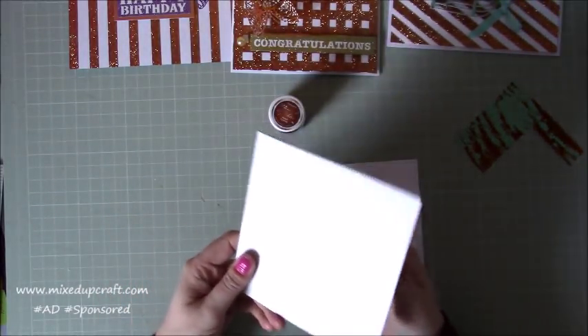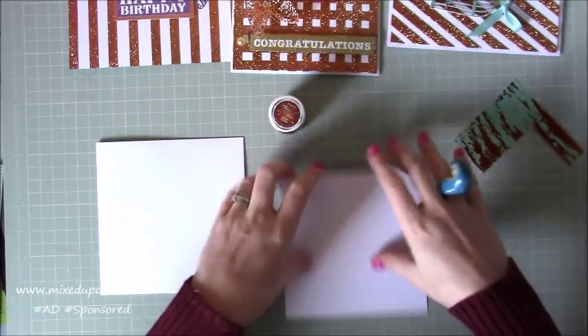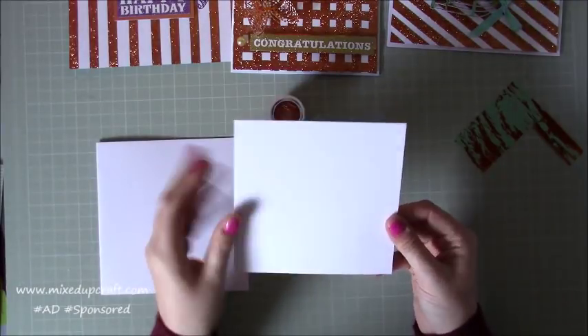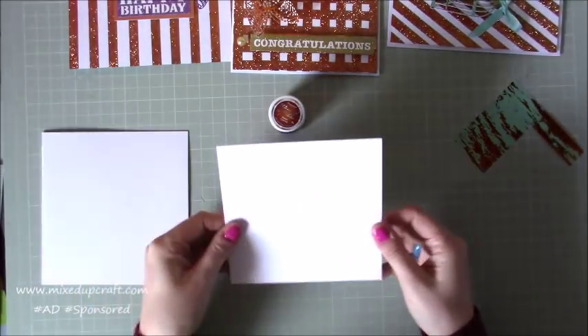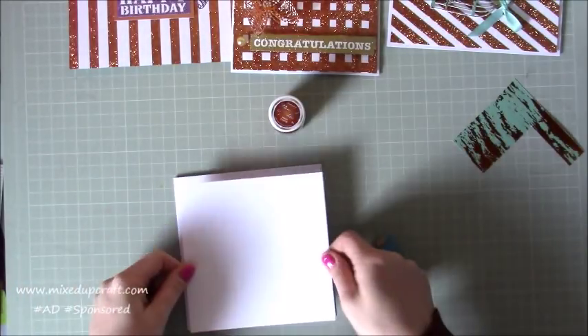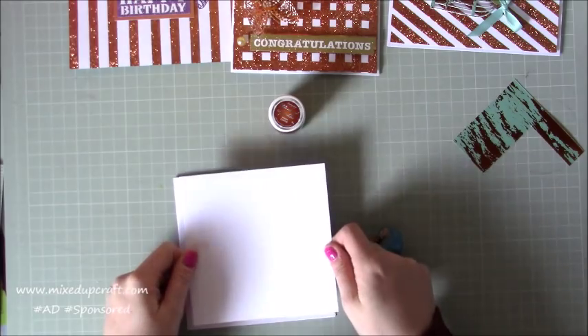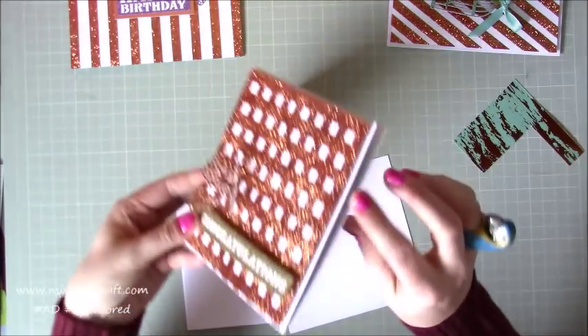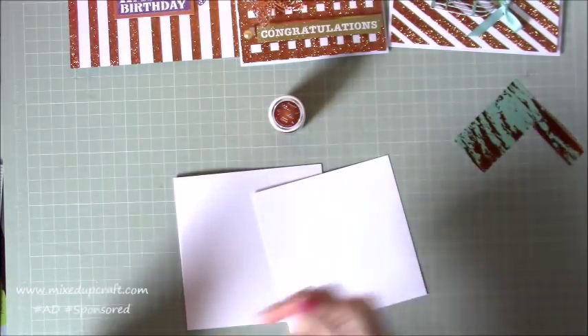You always get three cards in every kit, and across the January and February kits I had six card bases. This is just one of the six-by-six card bases that came in the kit. I've made a mat which is five and three-quarters by five and three-quarters from some of my own card, and that's what I'm going to be working on. I stick that on top with some double-sided foam adhesive, which gives a nice lifted look and a quality feel to your cards.